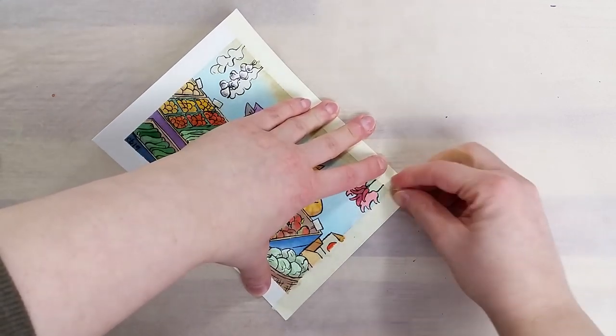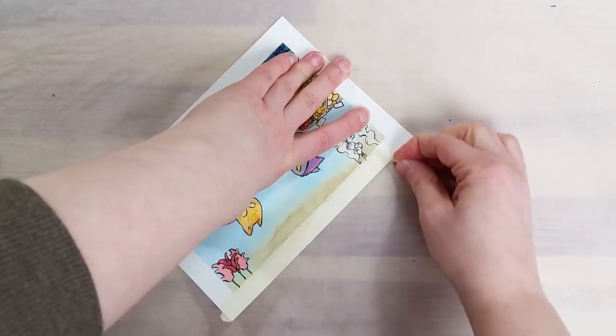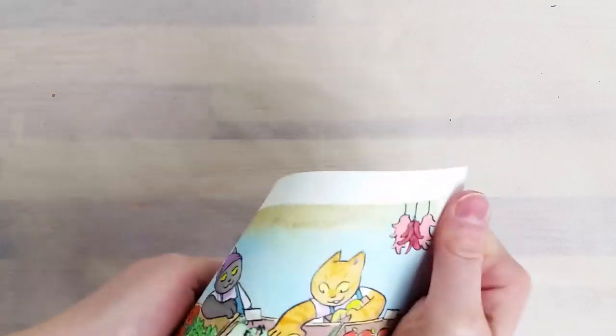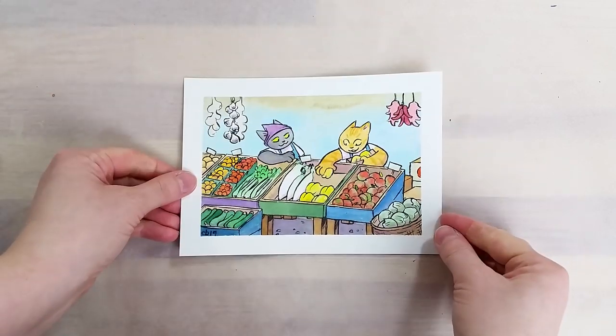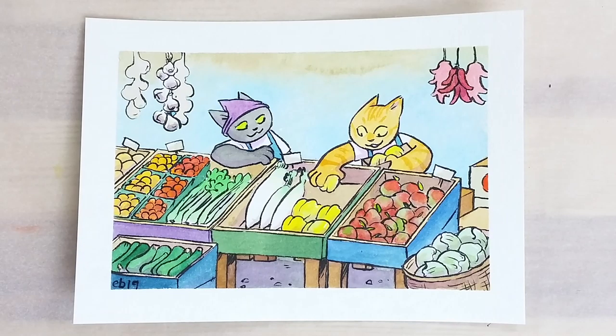Overall, I'm very happy with these colors. They worked well on the paper I used and they offer a good range of colors, which is appreciated when doing my kind of illustration work. The only bother with this set is the lack of pigment information. It's very difficult for me to reconcile the claim of professional paints and the lack of pigment information.